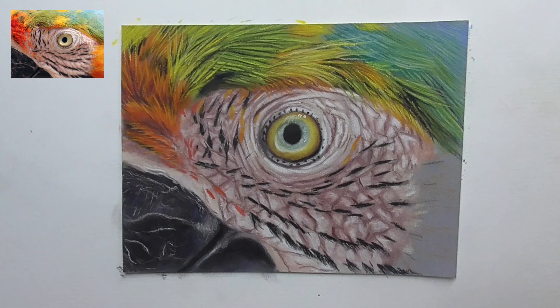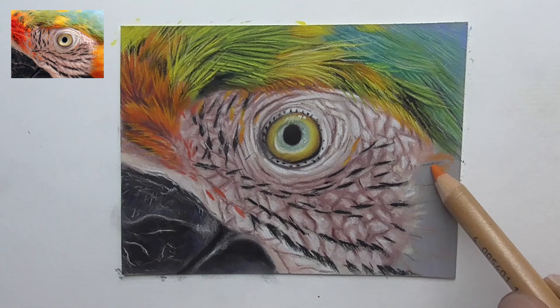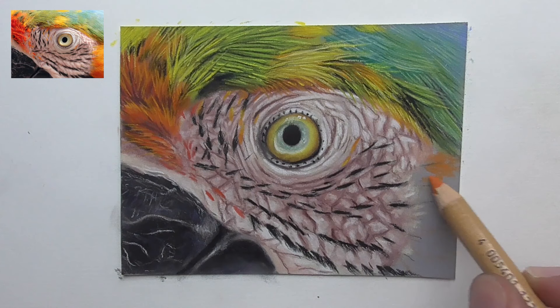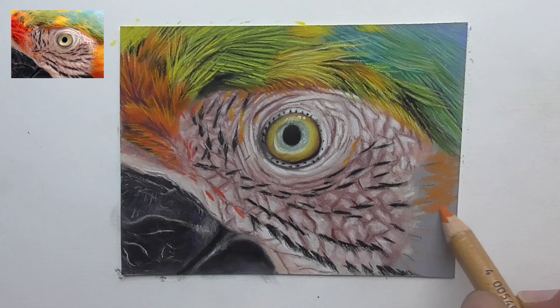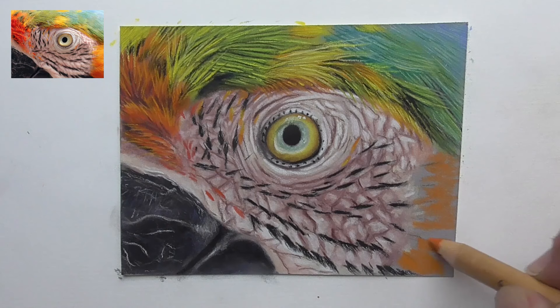Let's do this lower part here. Below, let's use first the orange 113 orange glaze — I plot that in here as a base layer around these black strokes of the feathers, and just plot it in here a bit as a base layer. I'll also create the shapes of these feathers. We have here a larger one in this lower corner, and then here is the next one.